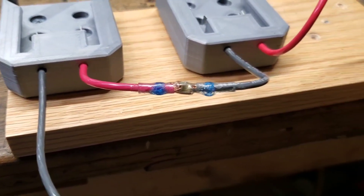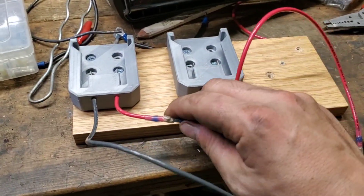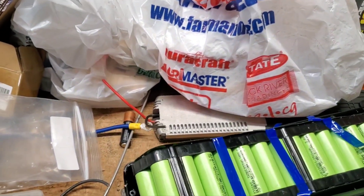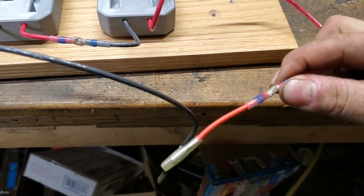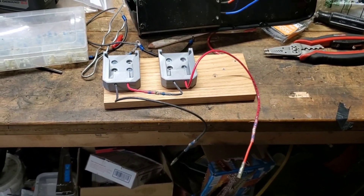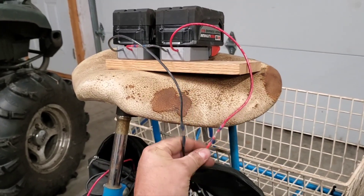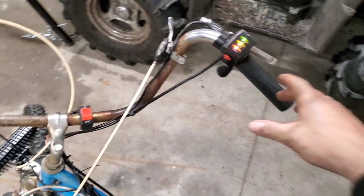All right, that looks like we got a bond there, so we'll let that cool off a few minutes and give it the old tug test. Things have cooled off — she's nice and firm. Off camera I went ahead and snipped the leads off my old battery pack, left them long in case I want to try to fix it someday. I used the quick solder connections on those leads too — all nice and firm. Now we'll head over to the bike, plug her in, and give her a test. Over at the bike, I've plugged in my leads to the controller — no sparks, nothing's getting hot, so that's a good sign. We'll go ahead and push the power button — she lights up and says she has full power!